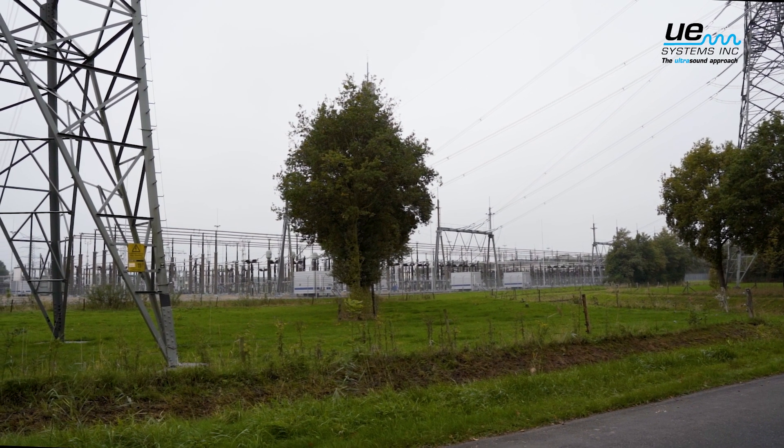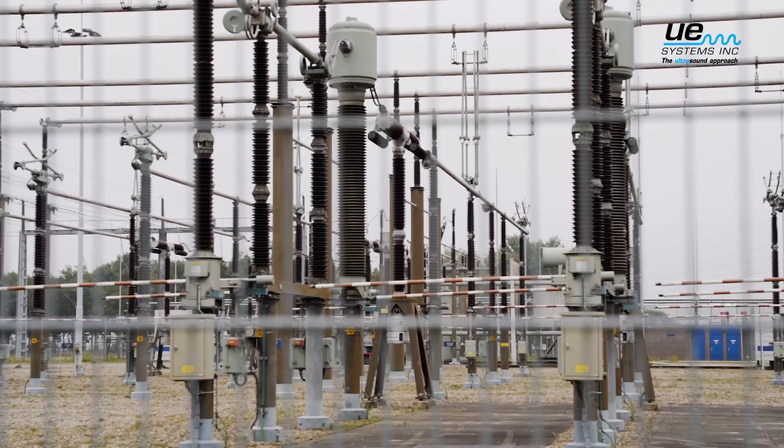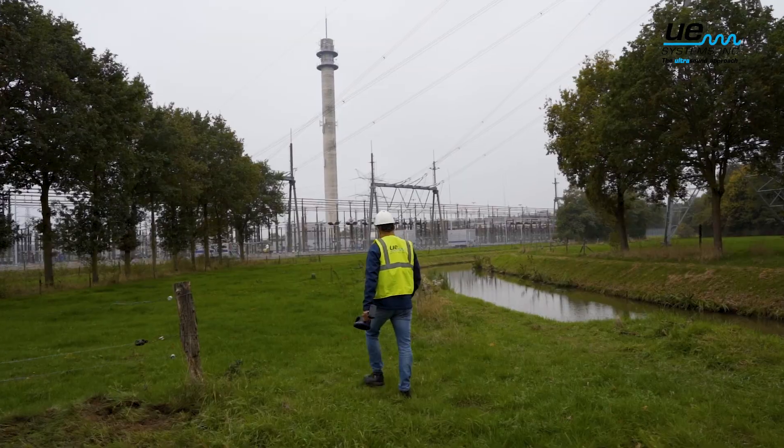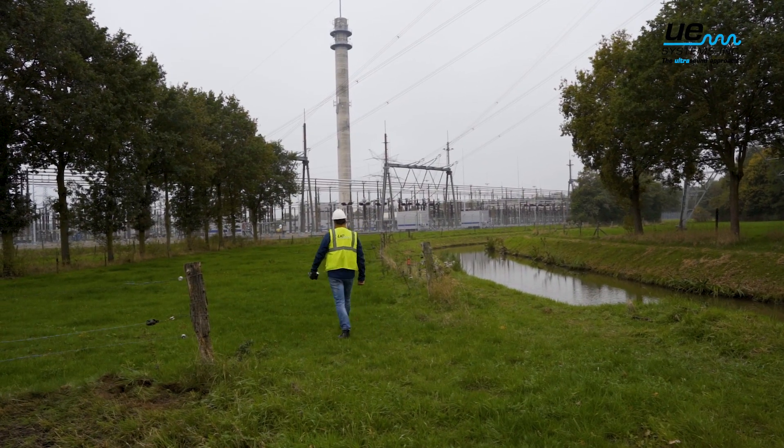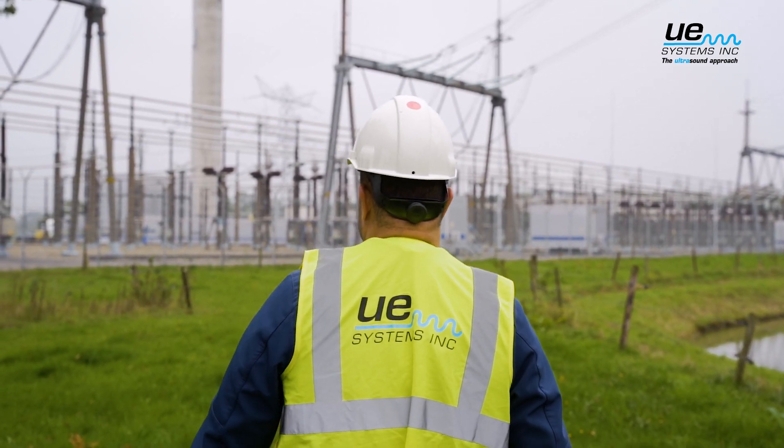Partial discharge happening with your electrical equipment is a very serious problem. When electrical equipment fails, it can cause large periods of unplanned downtime. Partial discharges can also be a life-threatening hazard to your personnel.